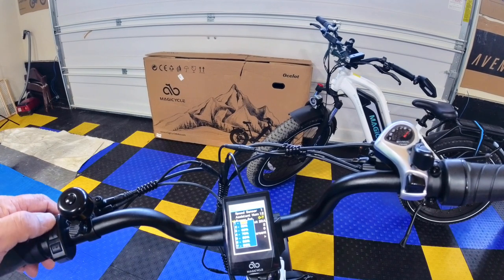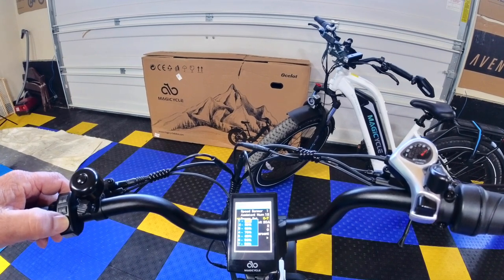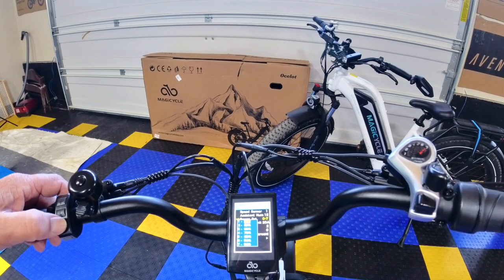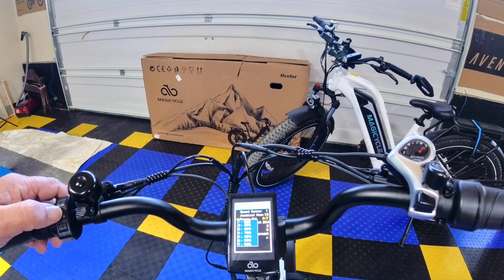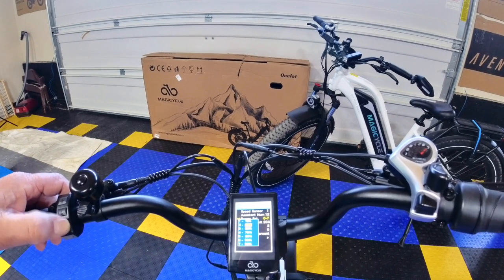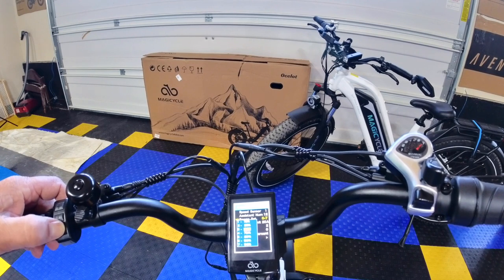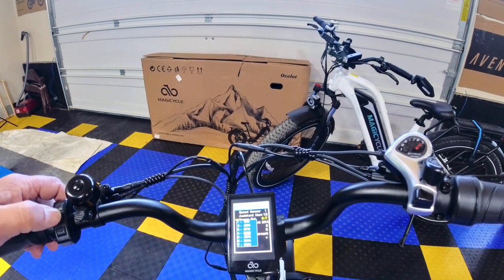We're going to reduce these settings. I'll keep tapping up and down so the display doesn't time out. For PAS 1, I'm setting it to 15 percent. Click the middle button and go down to PAS 2 — I'm reducing that to about 25 percent. Tap the middle button — don't hold it or it'll reset completely. PAS 3 I'm taking to about 37 percent, and PAS 4 up to 50 percent.